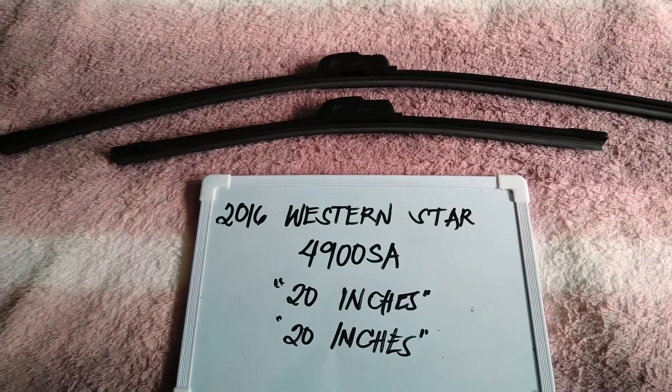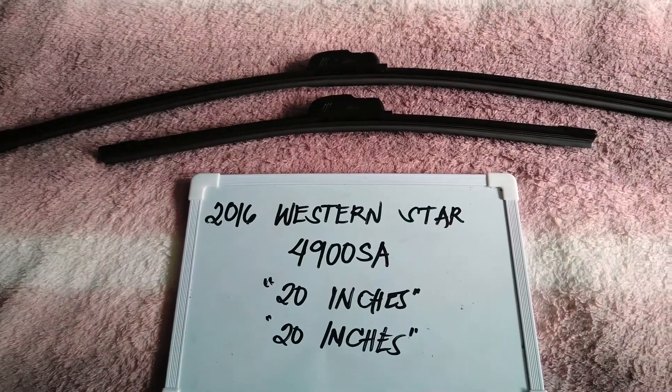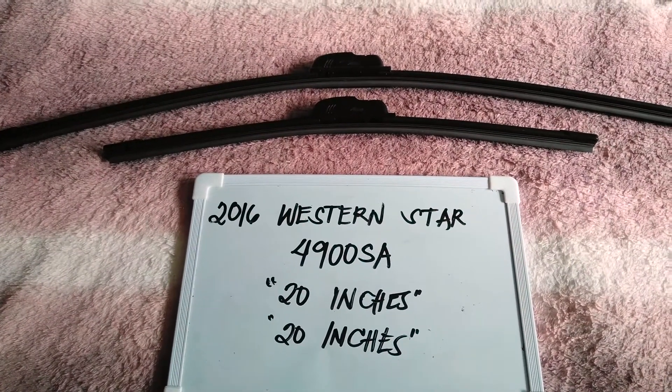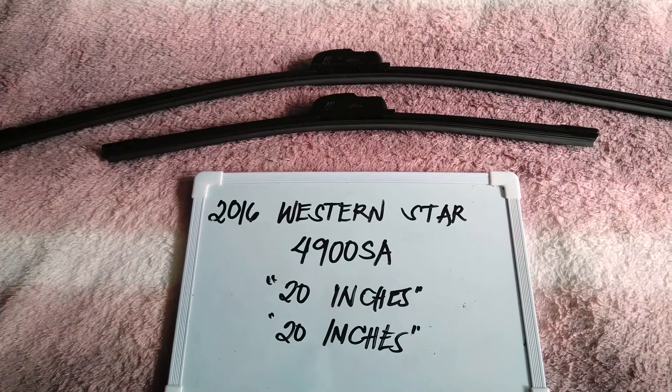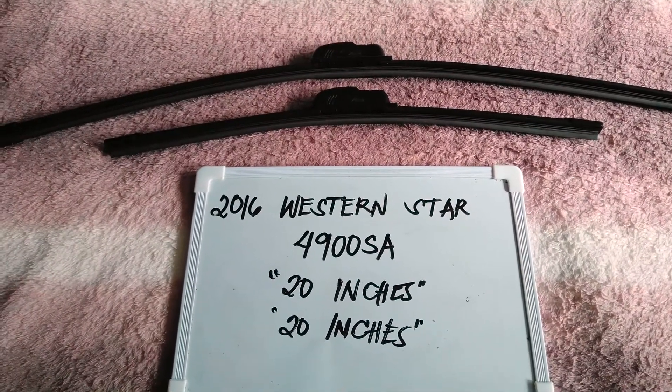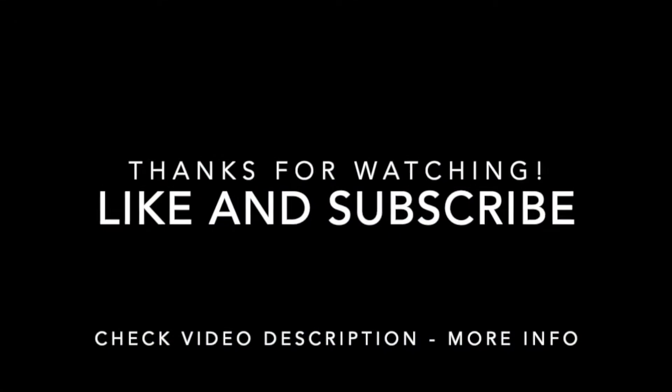If you know a cheaper way to get these blades in the right sizes, just let the rest of us know and leave a comment in the comment section below. Thank you guys for watching, and be sure to subscribe.